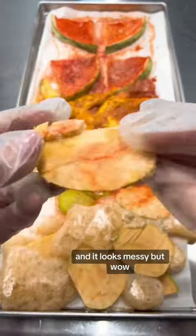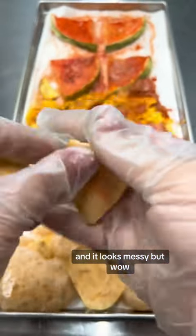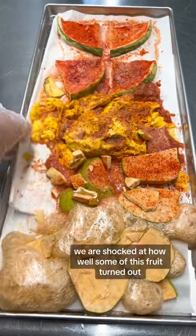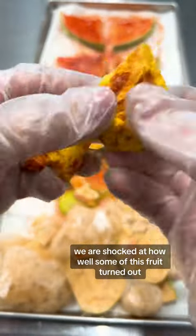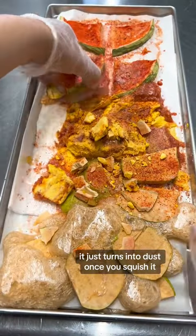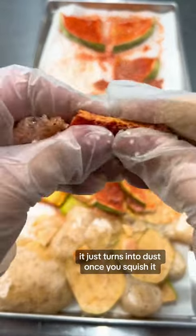All right, it's time we took it out and it looks messy, but wow, we are shocked at how well some of this fruit turned out. Look at that mango with the chamoy — it just turns into dust once you squish it.